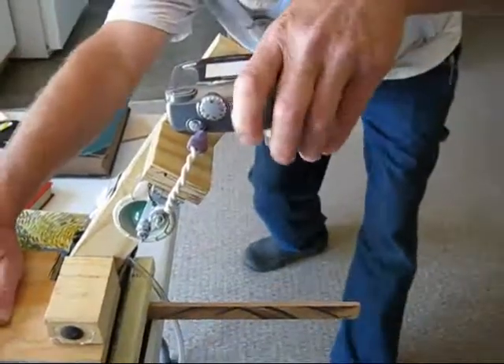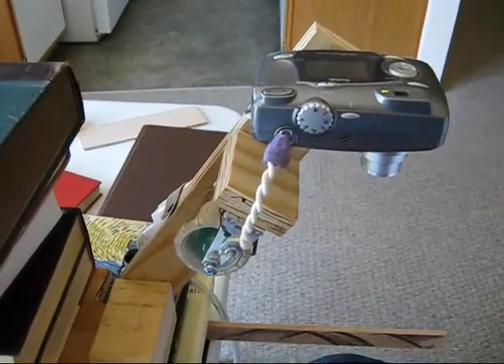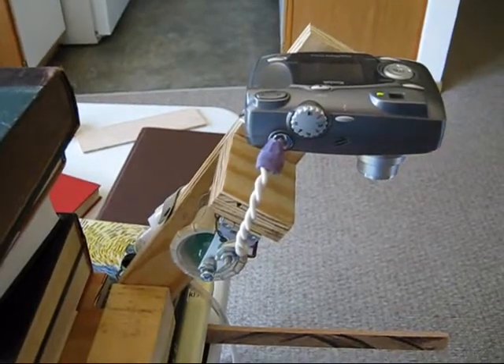Now we're getting somewhere. I want to kind of keep the camera level — that might work, let's try that. Yep, I took a pic.